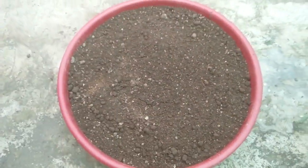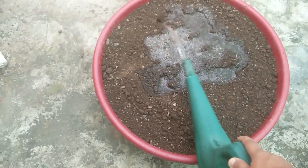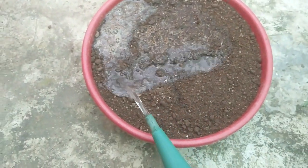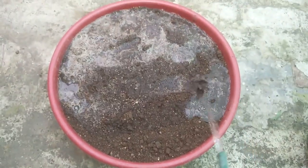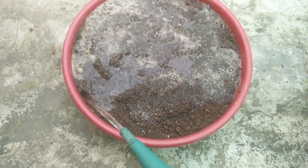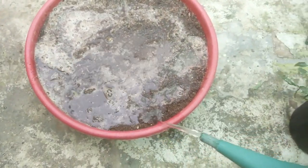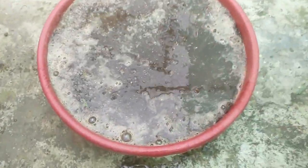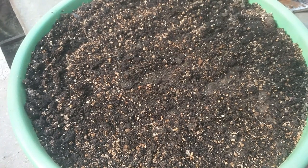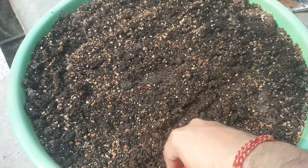I have filled the soil in the tub, now just water it thoroughly and let it sit overnight to let the mix settle down and absorb the water. I have already prepared this tub by watering it yesterday. The soil has settled down; now with the help of any tool just tilt the upper layer of the mix.